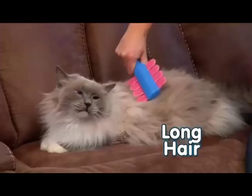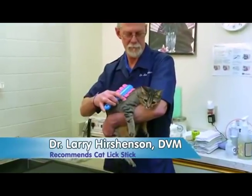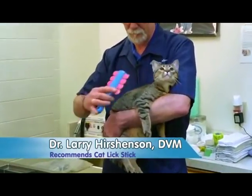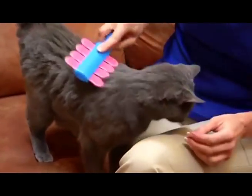Cat Lick Stick works on short hair and long hair for perfect grooming and cleaner cats. Cat Lick Stick replicates the texture of a cat's tongue for better grooming and overall well-being. I love my cats, but I hate the shedding. Cat Lick Stick actually helps keep my house and my cats clean.